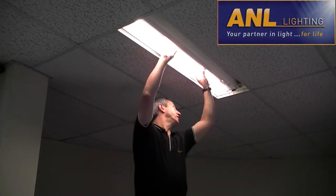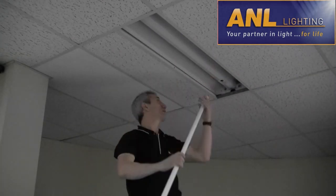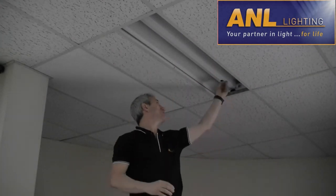Now, simply what we do here is we replace the old T8 inefficient fluorescent tube and remove the starter.